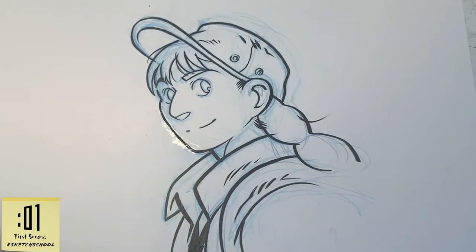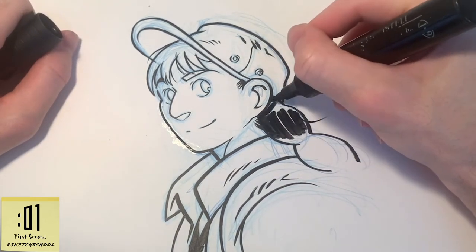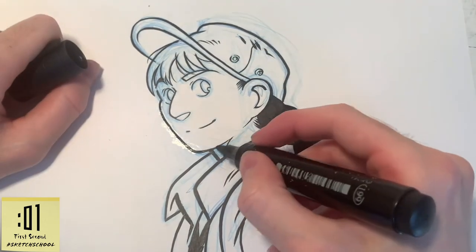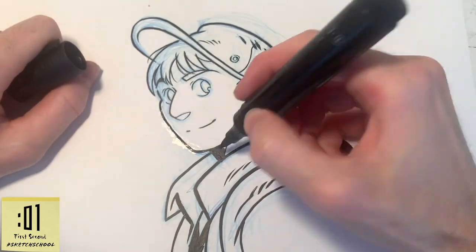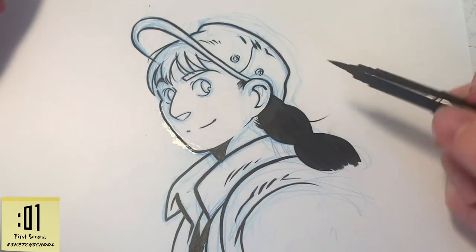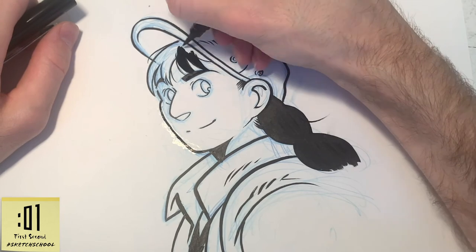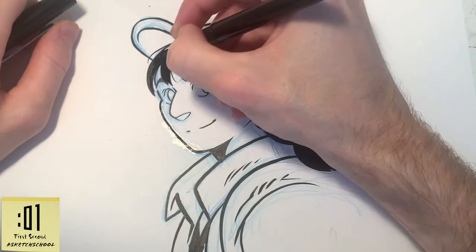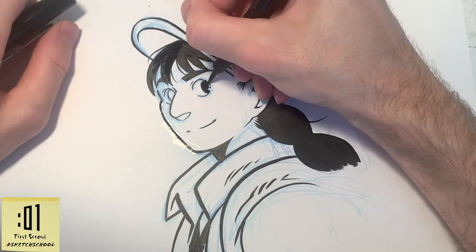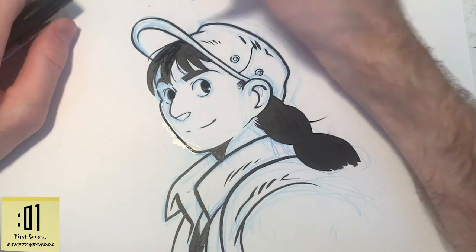And then it's time to do the fills. I usually do fills with a really big marker because I find it's a lot faster than painting it all in with a brush. Unfortunately that marker is a little too large for some of the spaces we have to fill here, so grabbing a smaller brush pen and continuing to drop in the solid blacks for her hair. And then doing her eyes — leaving just a little white there, just a little glint. That's Nadia.